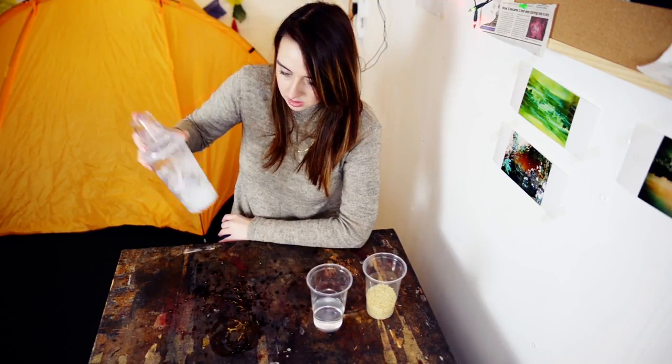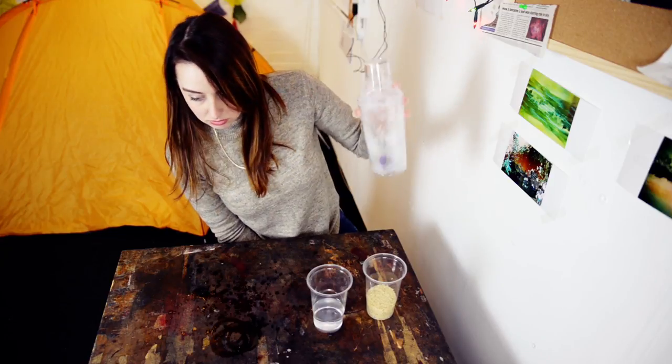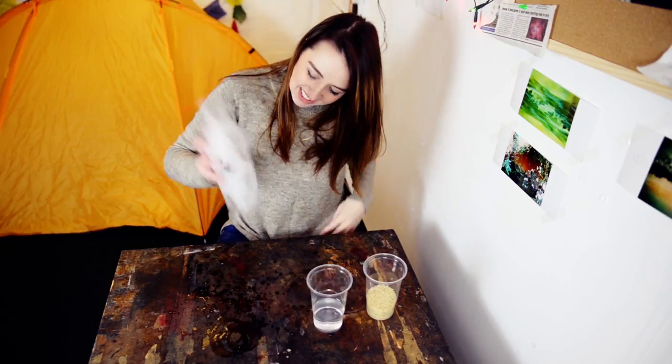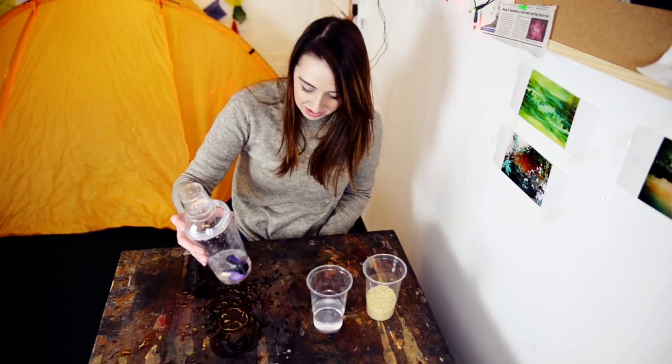This is the last shake minute. Actually, I'm just going to shake it for the last two — why not? Oh, 45 seconds. That should be enough, I think.